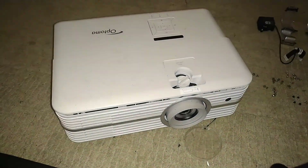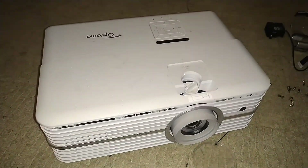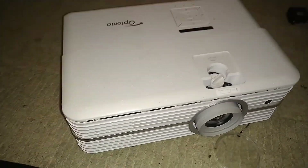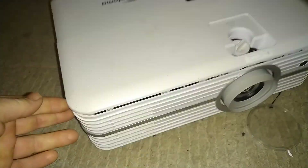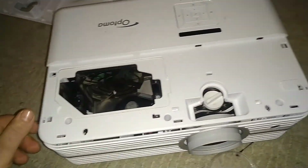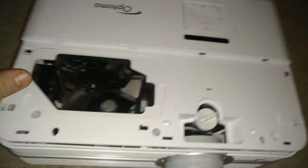Here we have an Optoma HD U300X projector with an issue with its DLP chip, which I might have caused by firing some laser disco lights into it. This one is already partly disassembled. I've already taken things like the lamp out and had it completely to pieces. The problem is the DLP chip needs replacing because my disco lasers shone into the projector and burned the chip.